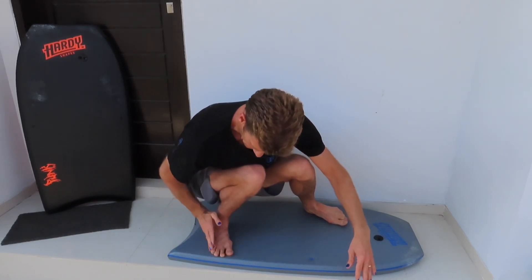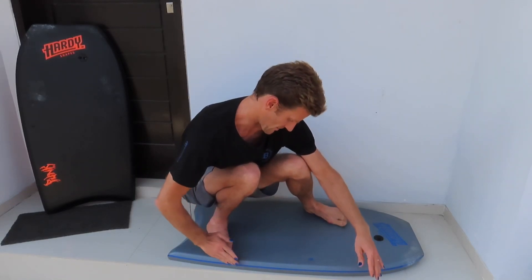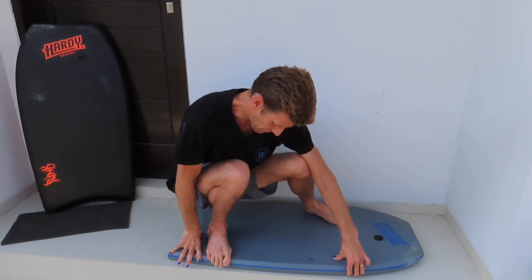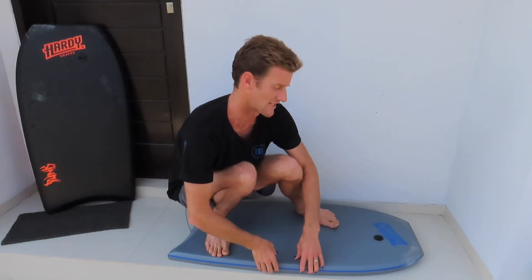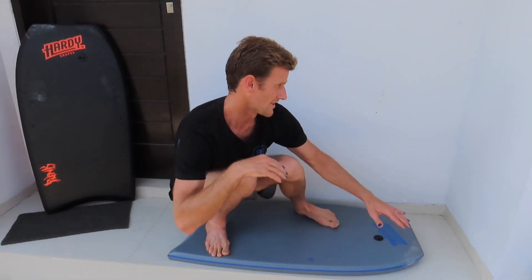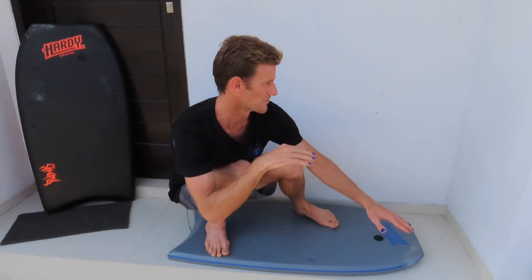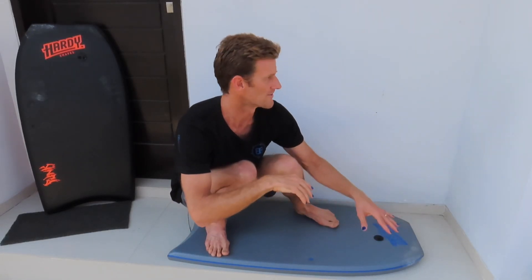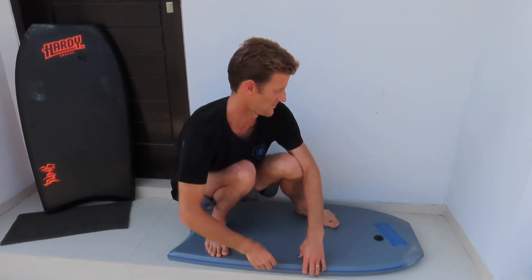Get that back foot at about a 45-degree angle from the tail toward the rail, as close to the rail as you can without your toes slipping off and catching the water. Hold the edge, and for me it's one of the sickest feelings — sliding and biting into a face with no fins, totally skimming on the water, getting your arms out. It's just a sick feeling and I hope you can get a hang of it and enjoy the Stuggy feeling.